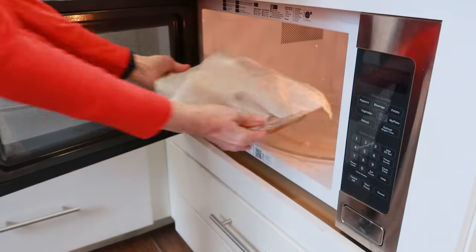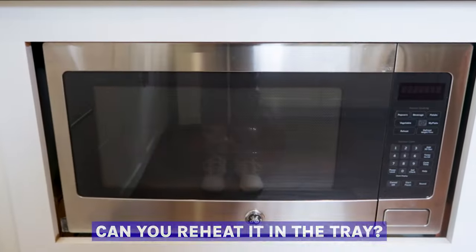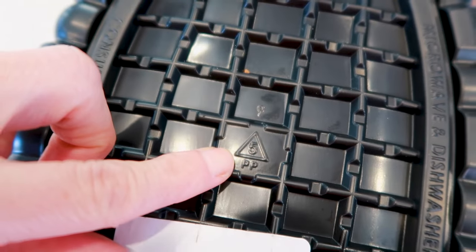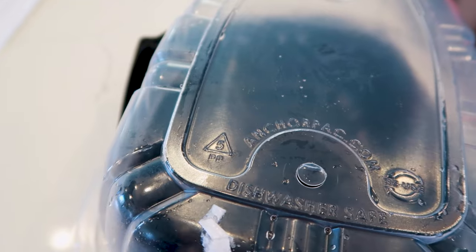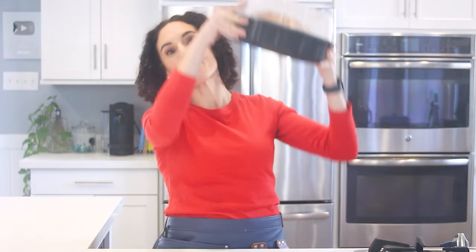If you're in a hurry, let's talk about the microwave method. There's been a time that most of us have used a microwave to reheat a rotisserie chicken in the plastic tray from the store. The good news is that nearly all trays are made from food-grade number five plastic, which is generally considered microwave safe — you can check that number below the tray.